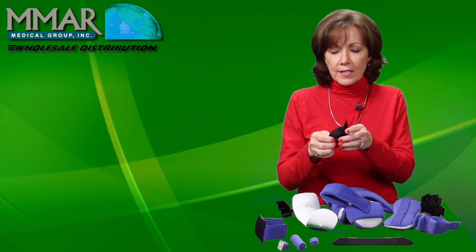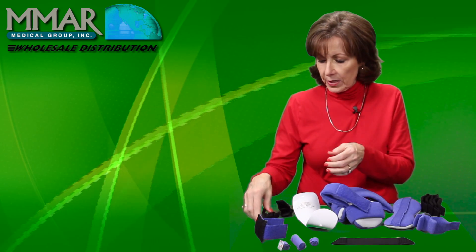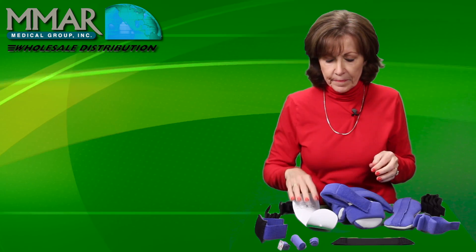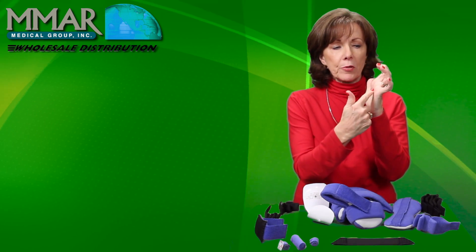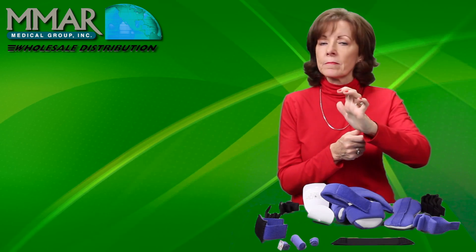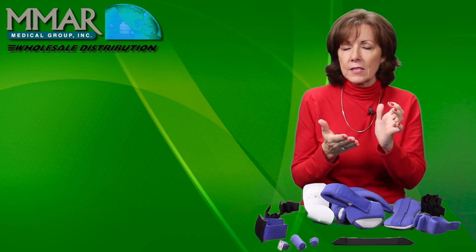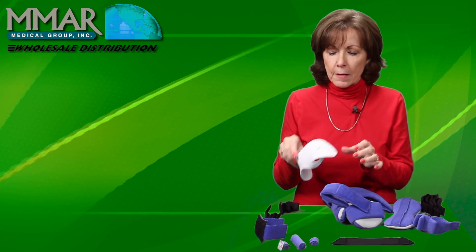These are ulnar drift finger separators for children, and this would be a regular finger separator for children. If you have hyperextended joints at the MCP — very common with cerebral palsy and other brain and spinal cord injury conditions — there is a component for that as well.